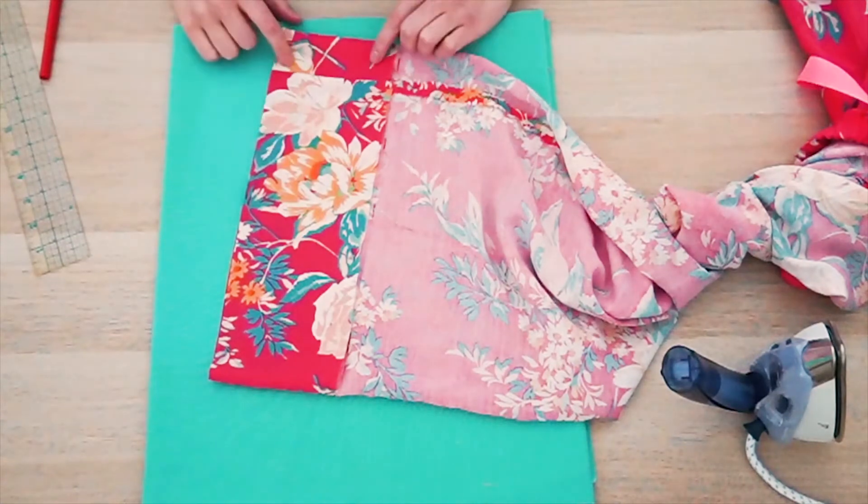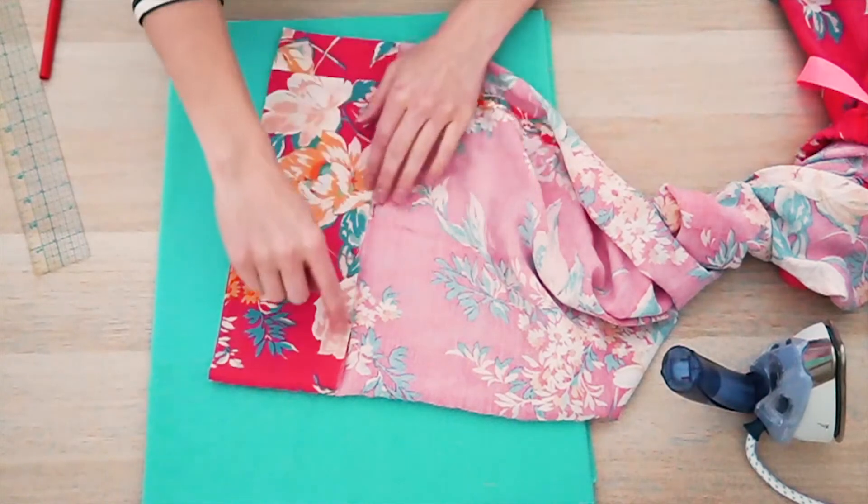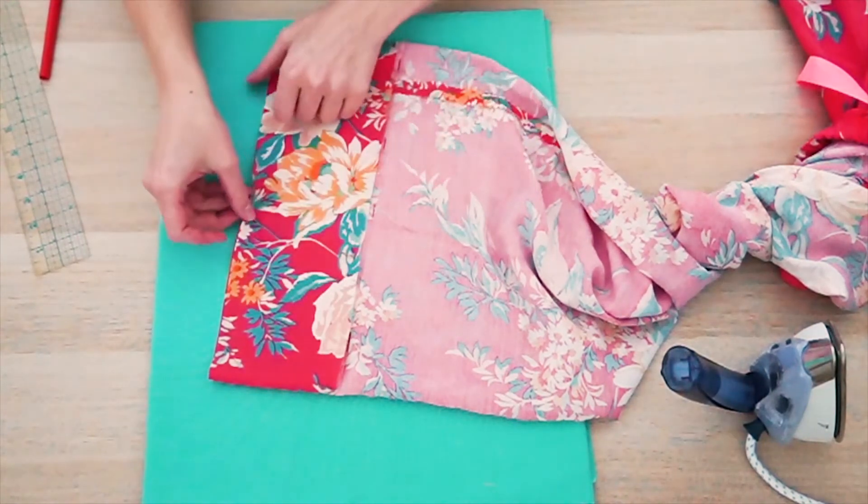Now, just like we did on the waistband, I'm going to fold this all one more time, going back to that original hemline from earlier.